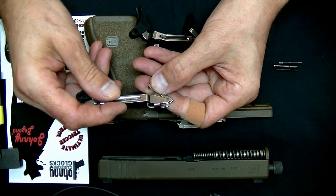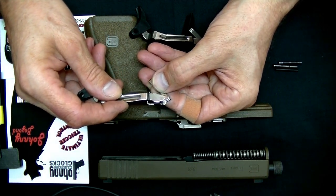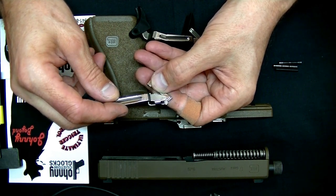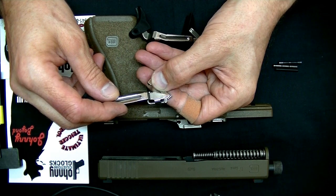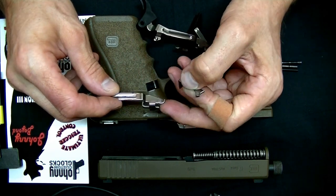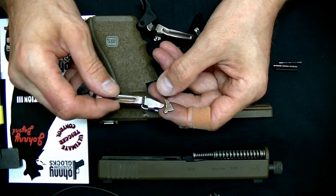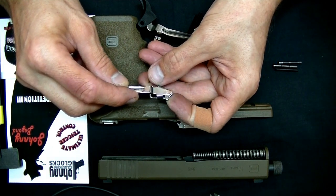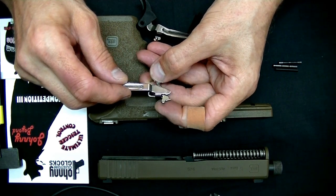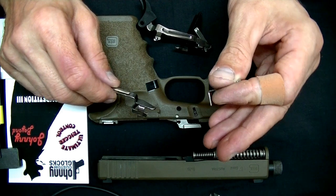If you have a 3.5 connector, it's relaxed — it's more relaxed, so it is traveling back as it travels down. If you have a more aggressive angle, more of an obtuse angle, it is going to travel more down and less back, because it's riding on this angle, and it rides in the connector like that. So whatever trajectory this angle determines — whatever the connector is determining — is going to determine how quickly the sear comes off the striker.